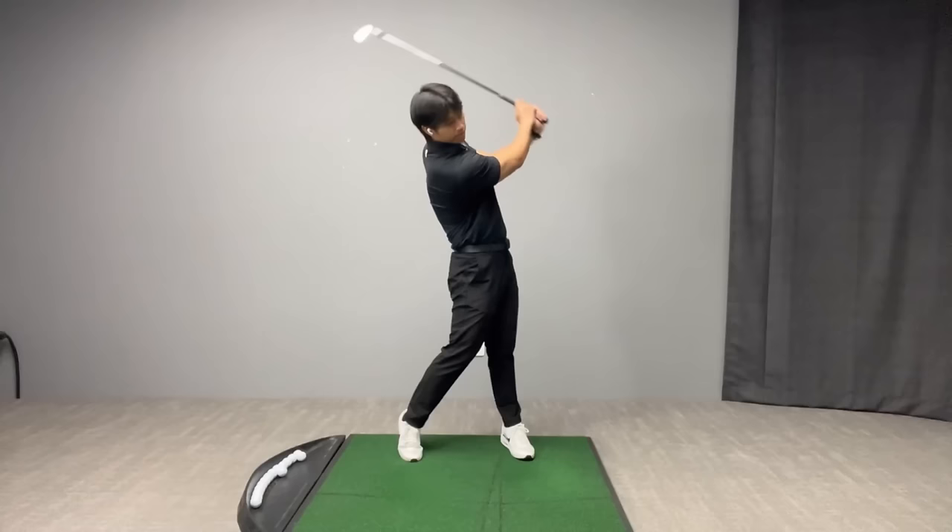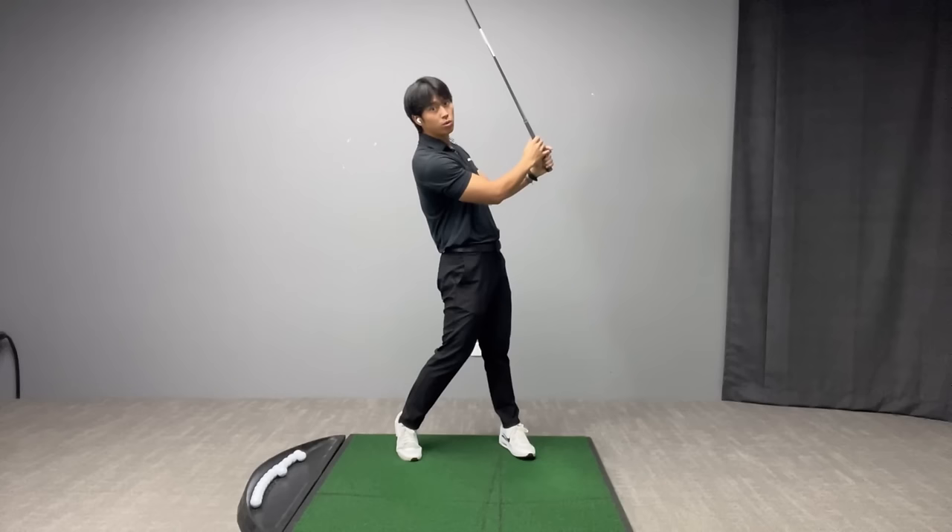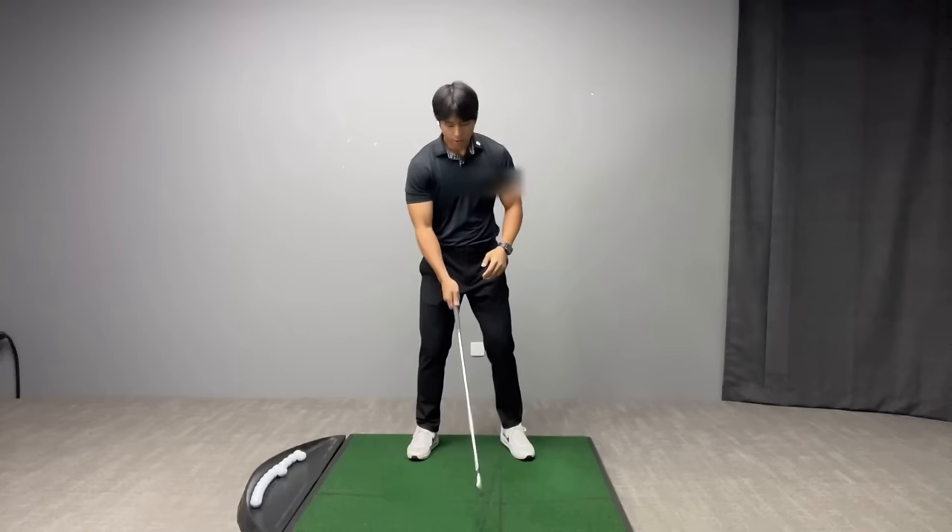The problem that a lot of players have when it comes to weight shift is after they strike the golf ball, they can't seem to get the vast majority of their weight to finish on their lead side. They actually hang back and stay behind the golf ball too long into the finish. You can clearly see that there's a lot more pressure on my trail side.